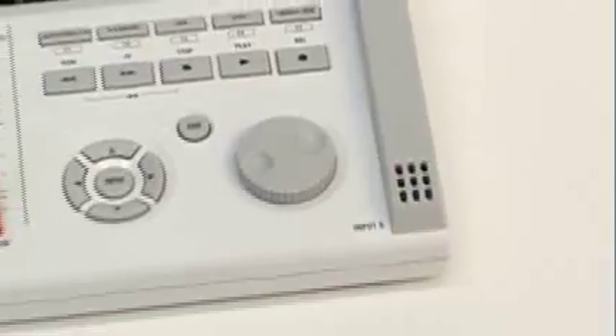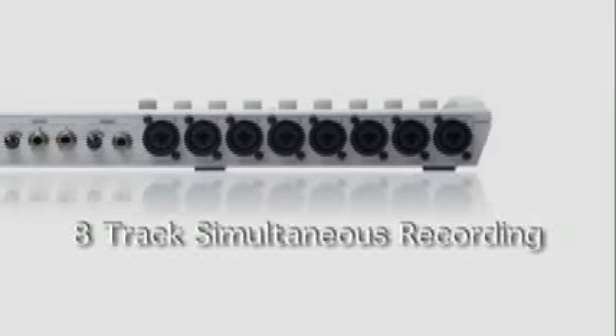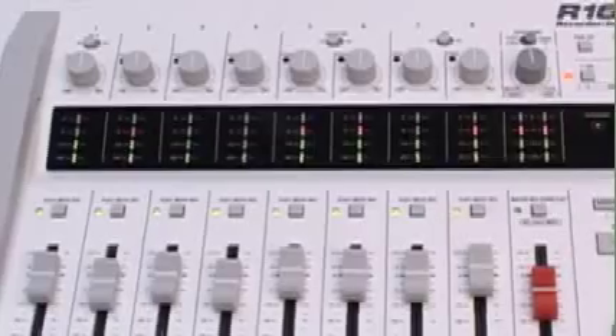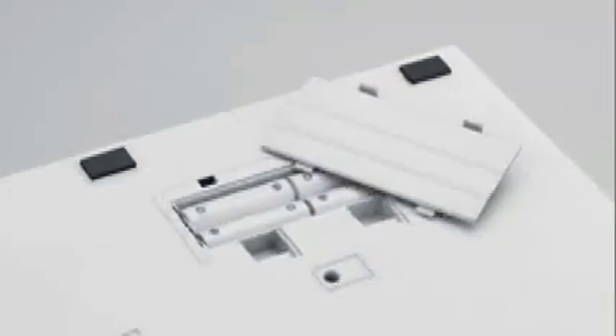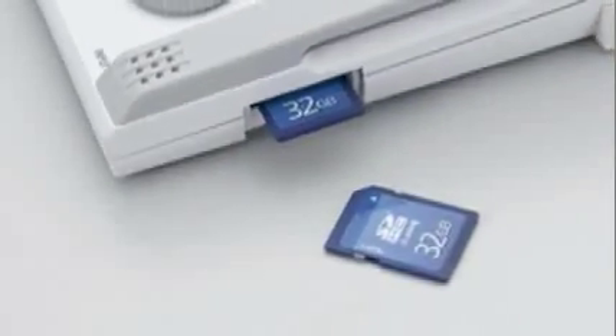The R16 provides two built-in condenser microphones for stereo recording, eight combination XLR quarter-inch inputs with available phantom power on two channels, an easy-to-read LED meter bridge, USB 2.0 ports for direct connection to a computer, operation on six AA batteries, and direct recording to SD cards with storage of up to 32 gigabytes.